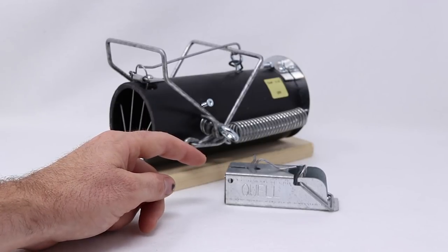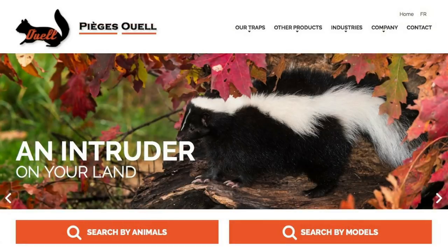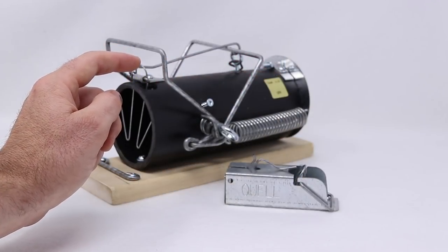After featuring this trap in a YouTube video, the company that makes these — they're up in Canada — sent me some additional traps to test out intended for larger animals. This is the 310. I've already featured this in a video. It is so powerful, incredibly effective on rats.